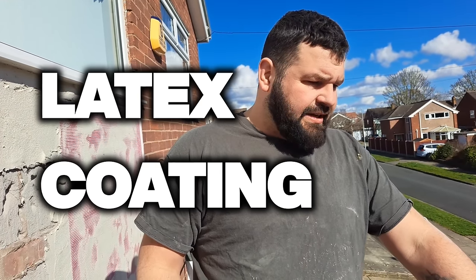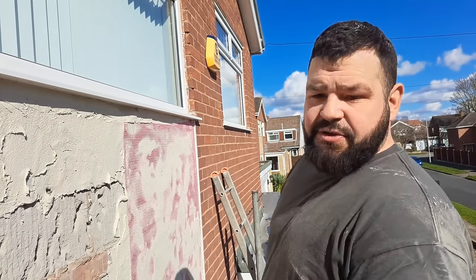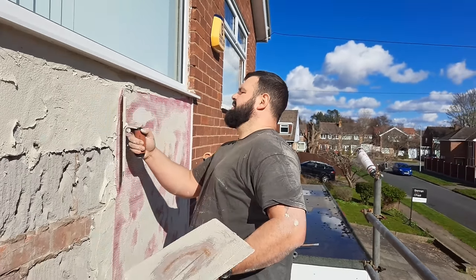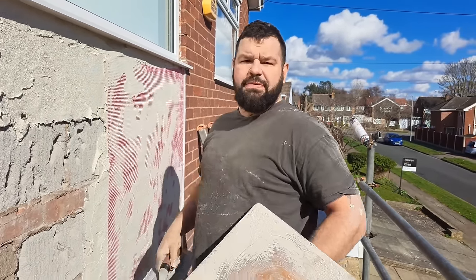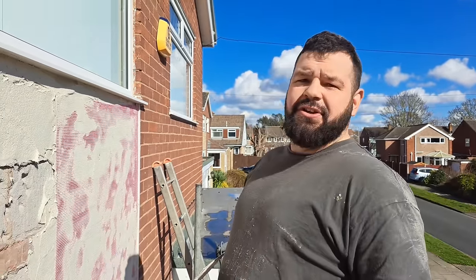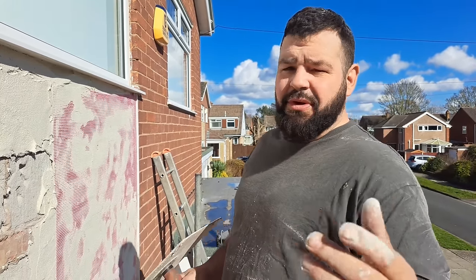This pink mesh is also alkaline resistant, same spec. K-rend — no offense to them, great product — but they say you have to use every part of their product system, and if you don't, they won't give you a warranty. What you'll also find is that even if you did use all their products, they'll ask if you're a K-rend approved applicator, meaning you've been on one of their training courses. If you haven't, that's their get-out-of-jail card if you ever have a problem, but if you follow the spec properly you won't have problems anyway.